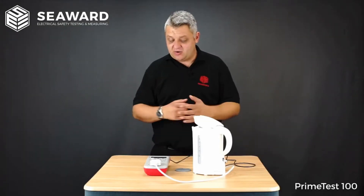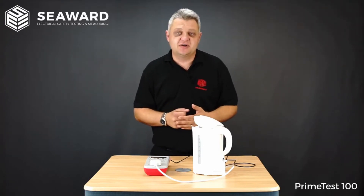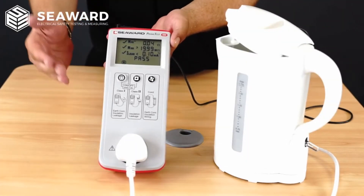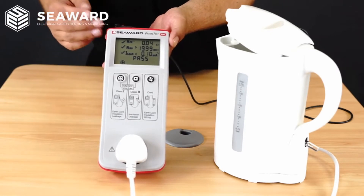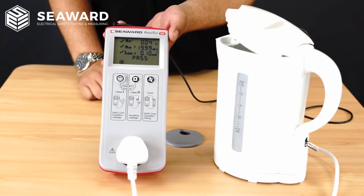To show you how quick and simple it is to use the Seaward PrimeTest 100, we are going to carry out a Class 1 test on this kettle. Here I have my Class 1 kettle connected up to my PrimeTest 100 through the three-pin socket at the front. I have my earth bond lead connected to the element inside the kettle, and I have ensured the kettle is in the on position.